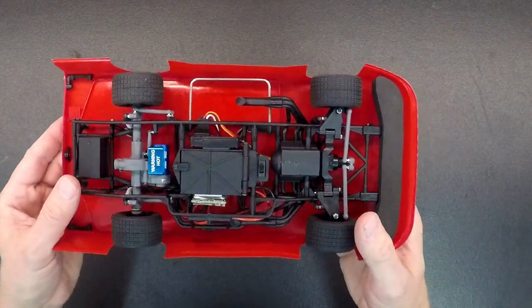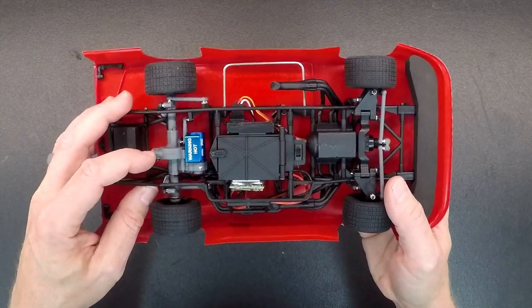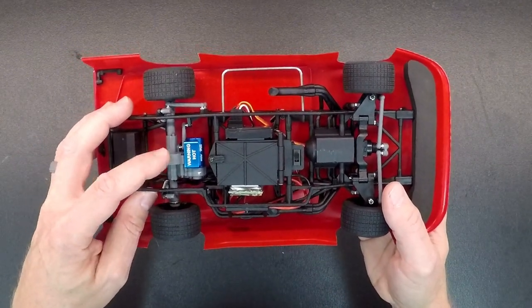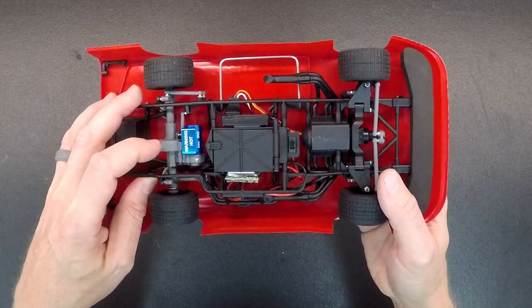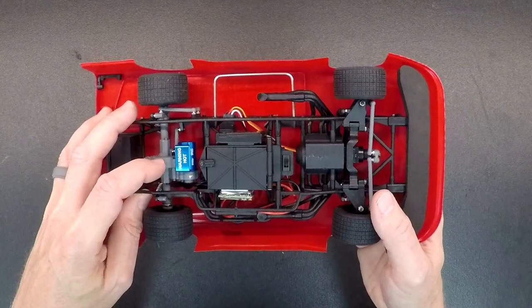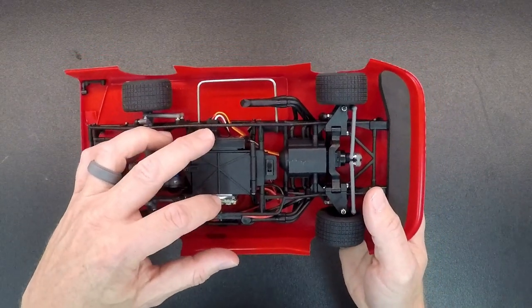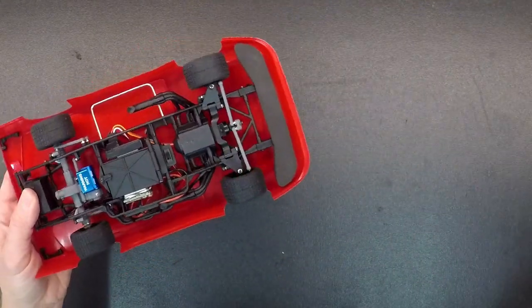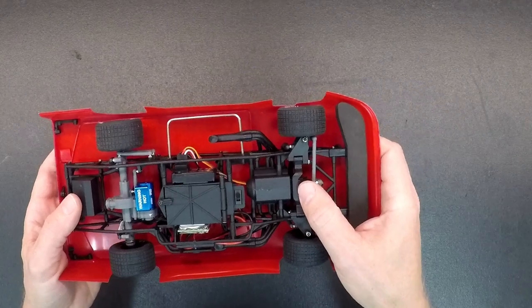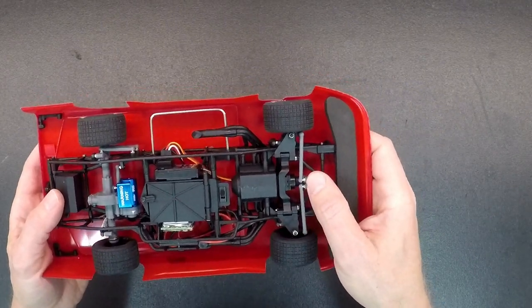This car does use some of the same parts as the other cars. The rear end assembly is the same as the sprint car — it has the sprint car gears. It'll have the 8700kV motor and the 10-tooth gear on it, so it's the same as the sprint car. The electronics, the speed control, and the receiver are the same. The radio will be the same as in all the other cars. The servo is a little bit different in this car just because of the style of this car.